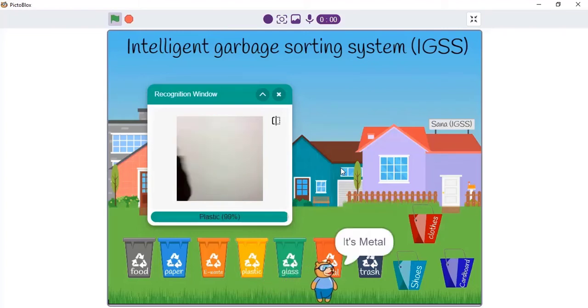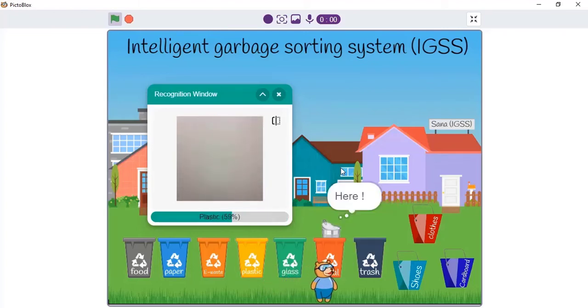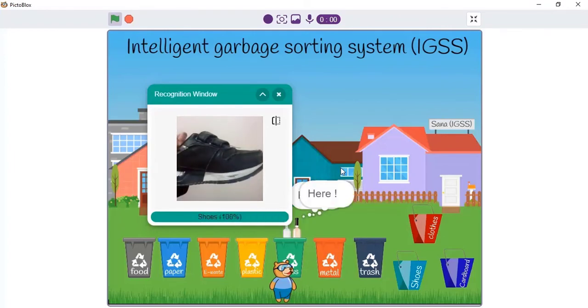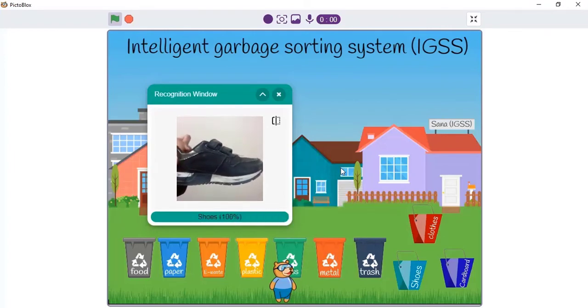It's metal. It's a white glass. It's shoes.